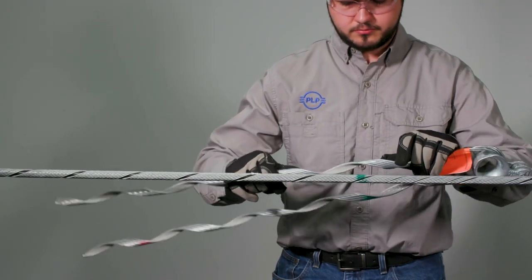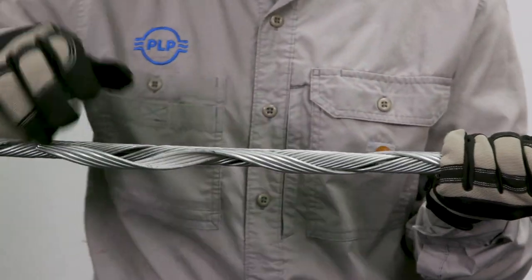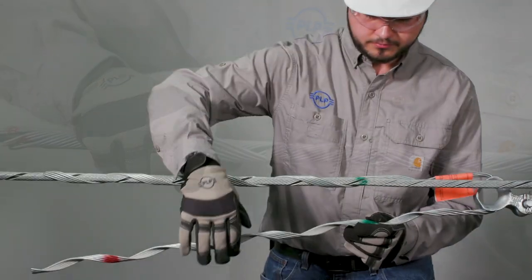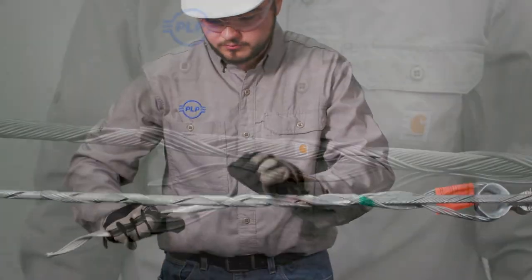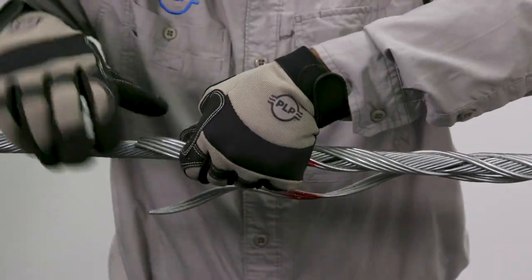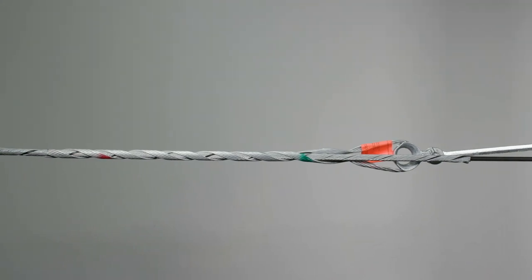Align the dead end with the crossover mark of the structural reinforcing rods and begin wrapping the legs. Wrapping of the legs can be done one by one or both simultaneously. Splitting the ends of the dead end will allow for easier installation. While installing the dead end, ensure the gap between both legs is evenly spaced. Installation is complete once the legs of the dead end are fully wrapped around the cable.